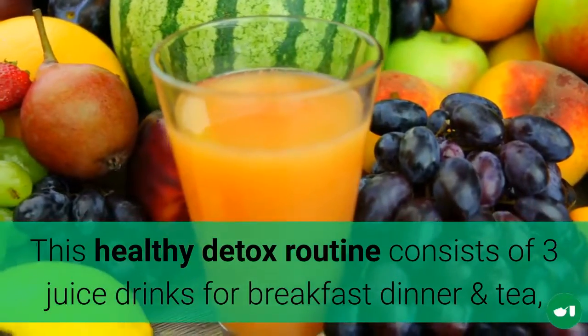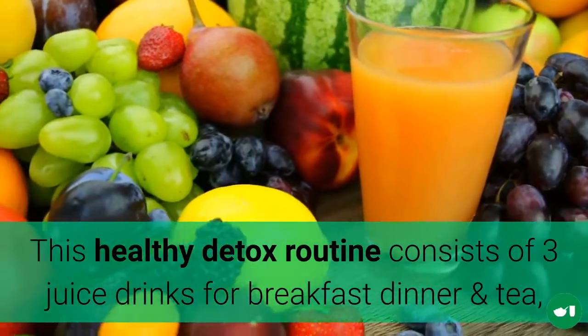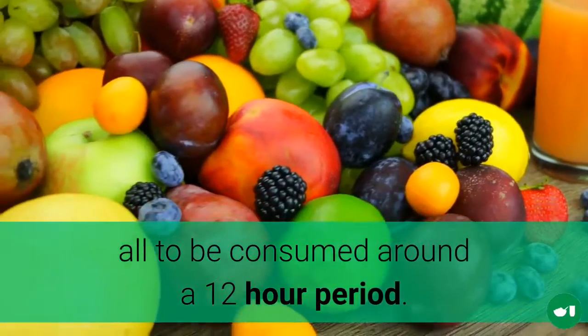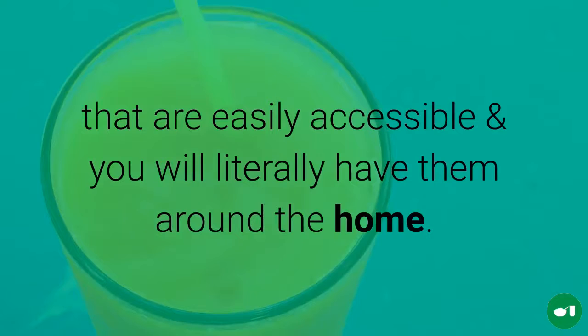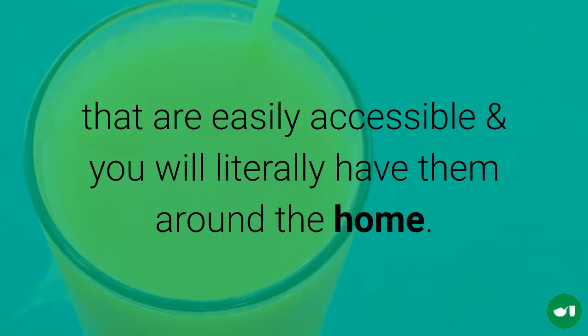This detox routine consists of 3 juice drinks for breakfast, lunch, and dinner, all to be consumed within a 12 hour period. Each juice drink will consist of simple ingredients that will be easily accessible in your home and you will be able to find them in your local grocery store.